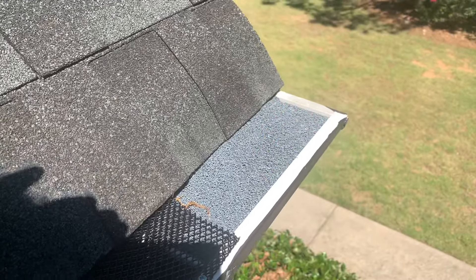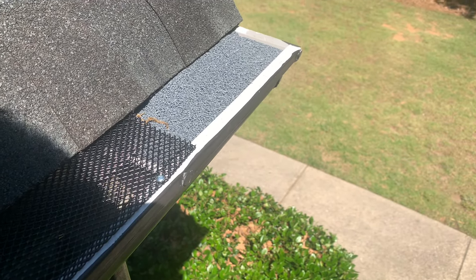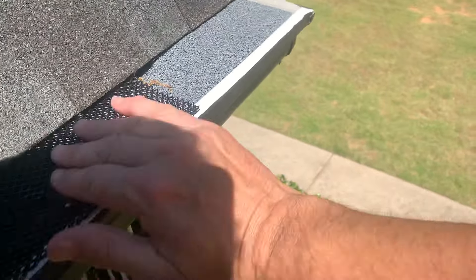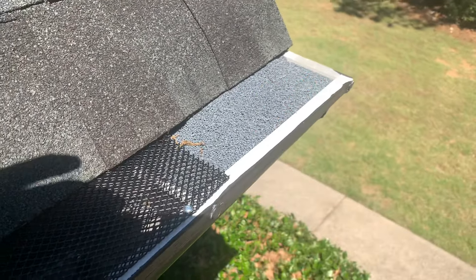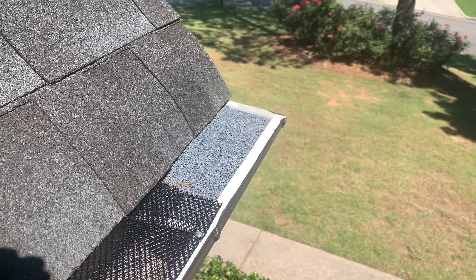Does that look a little tacky? Yes, but from the ground you can't see it. Also consider that over time, if you don't keep brushing this stuff off, there will be things that start growing in there — little organisms that fall in, develop a little seed, and they grow.